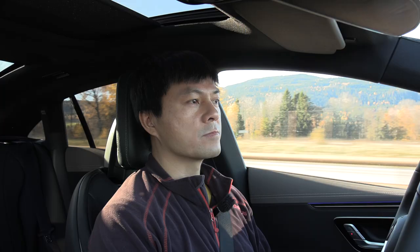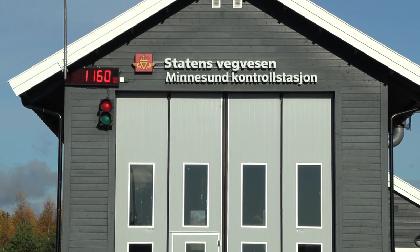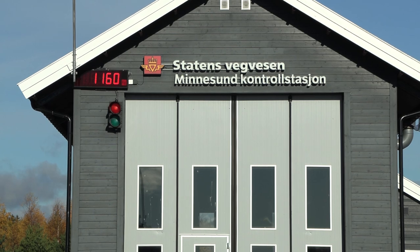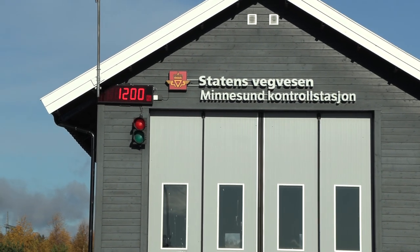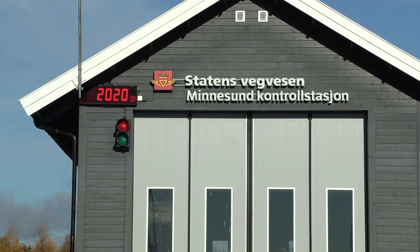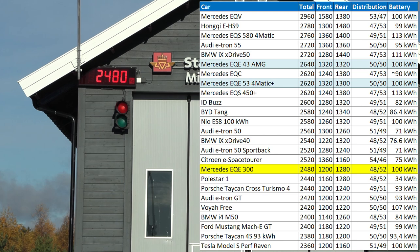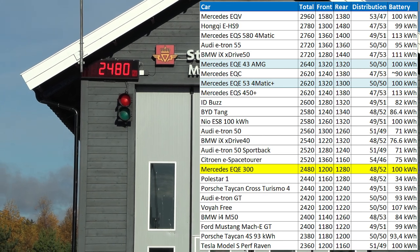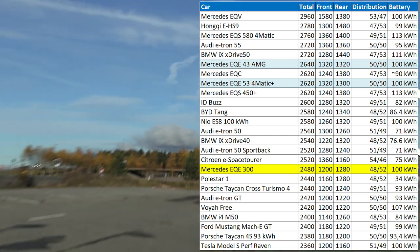Let's check the weight of the car. Front axle: 1200. Roughly 150 kilograms lighter than the all-wheel drive versions. Well, that's good.